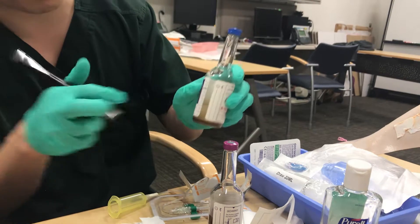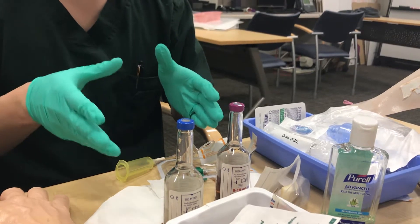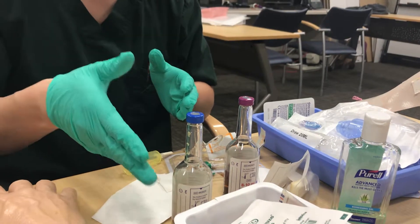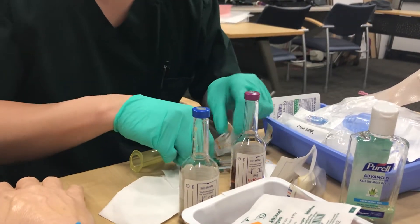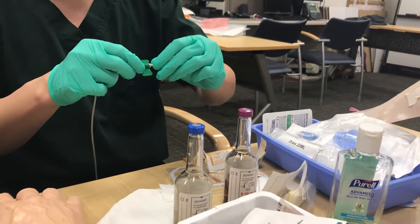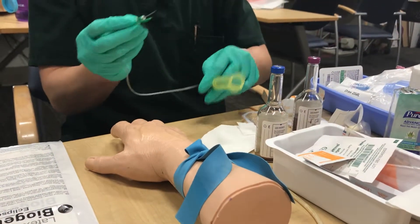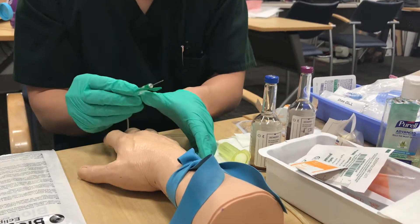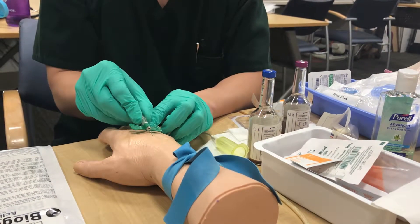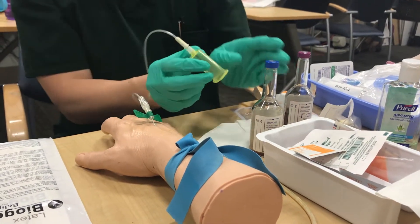Ideally you want to grab 20 milliliters minimum total for both bottles, but if you have to choose, always put more in the aerobic than the anaerobic — at least five cc's for aerobic and five cc's for anaerobic as a minimum. To perform the stick, flick off the needle tip, retract the skin, and go ahead and poke.